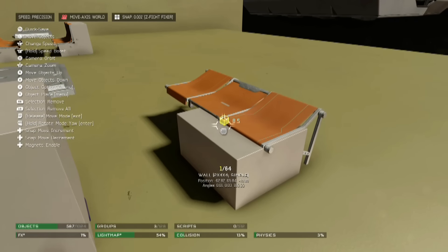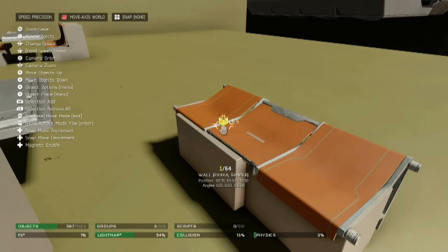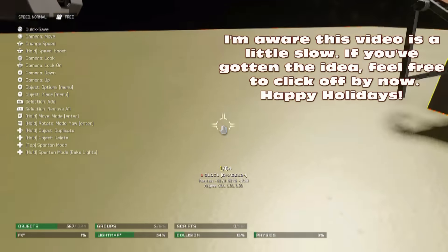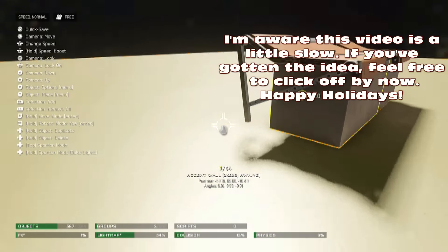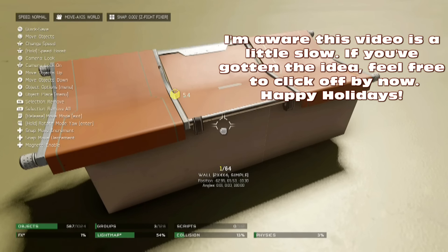Then of course you're going to go ahead and duplicate that, and go ahead and move it over. I want to go ahead and apologize for these little awkward pauses, as this is a bit harder to reforge than I thought it would be.